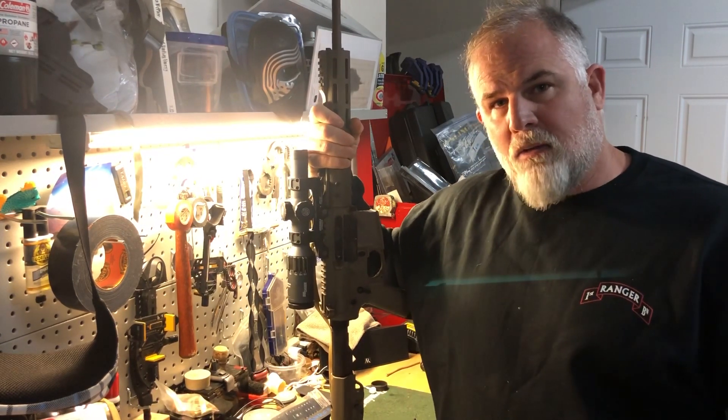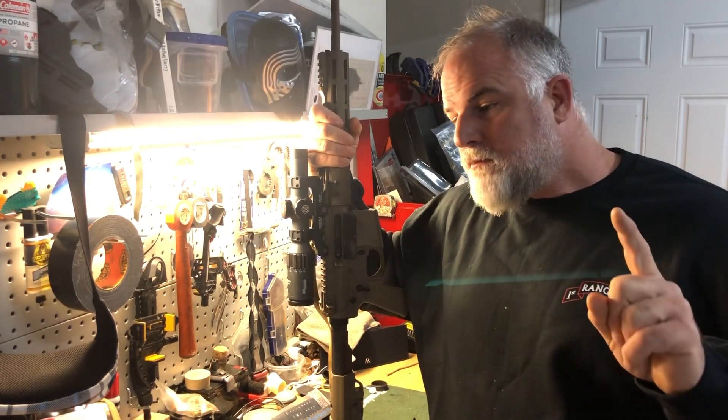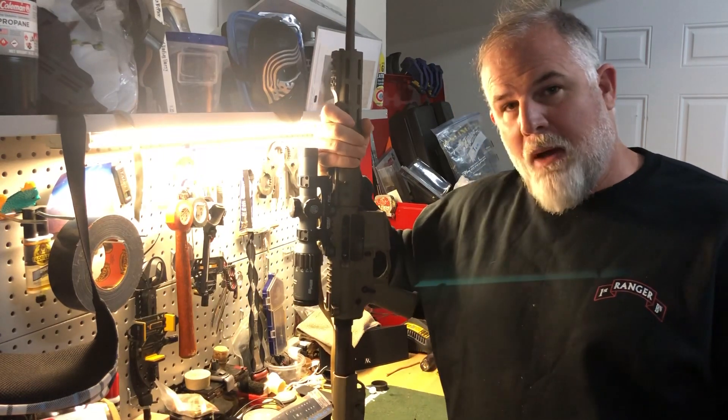Come check out the 300-yard class at Bass Drop, March 8th and 9th. There's always good barbecue in the Bass Drop area as well.